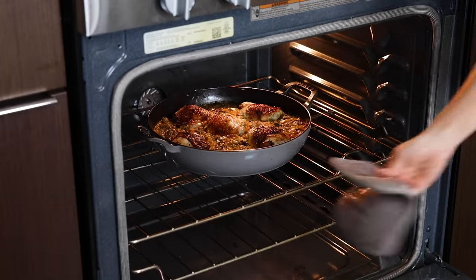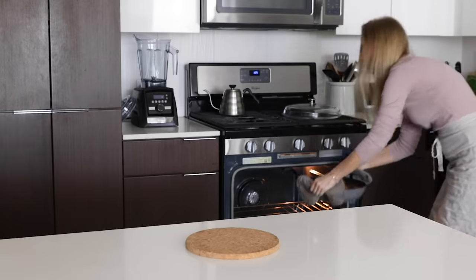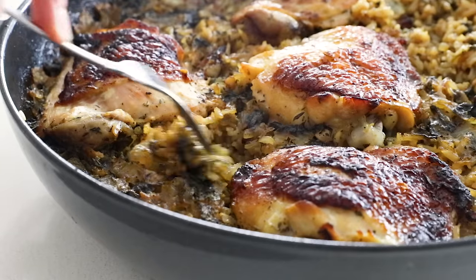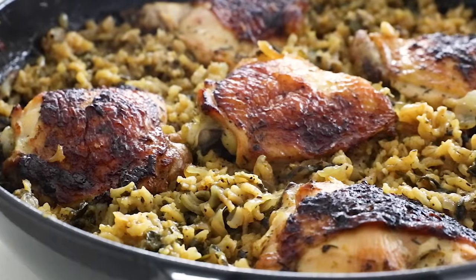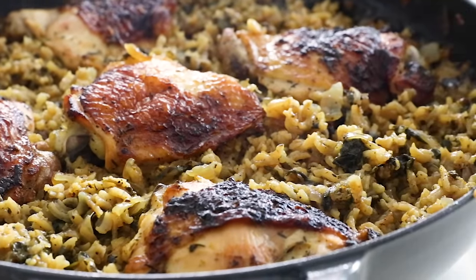You can always test if your rice is done by fluffing it up with a fork. The rice will look really dark when you first remove it from the oven, because the spinach and onions rise to the surface when cooking. But as soon as you fluff it up with a fork, you'll see the golden-colored rice underneath, and you'll smell this amazing aroma of lemon, oregano, and garlic — which is just divine.